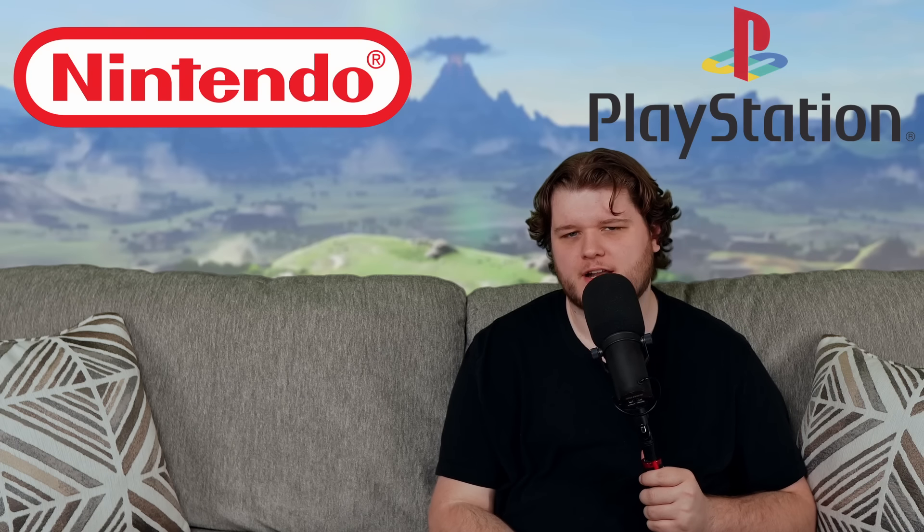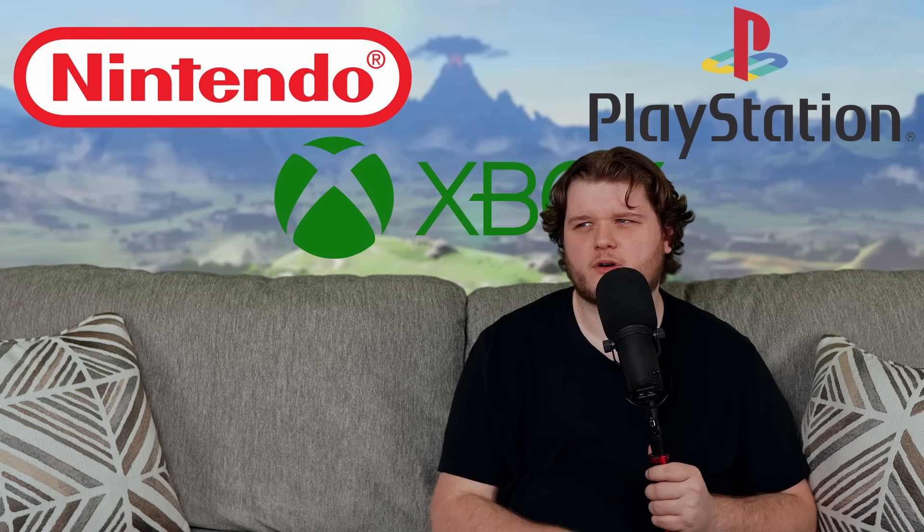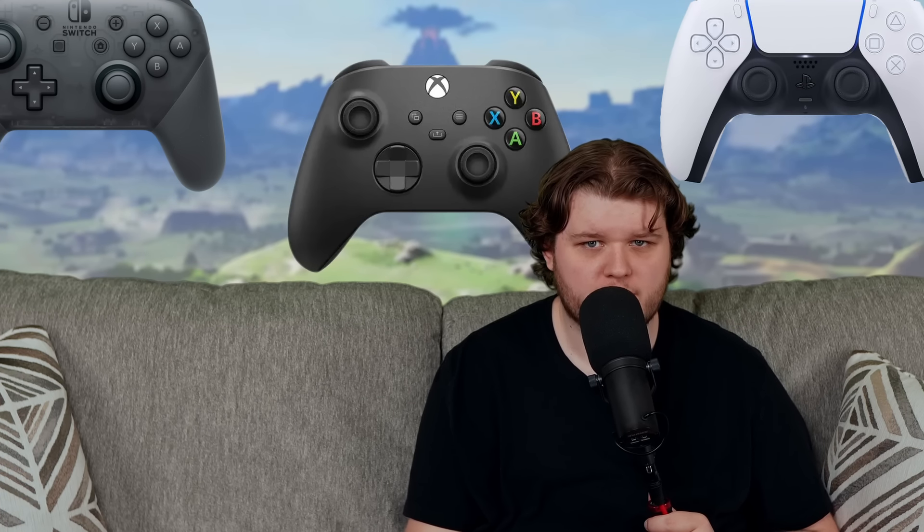Have you ever wondered why the buttons on video game controllers are like that? As someone who's played games with various controllers from Nintendo, PlayStation, and Xbox, I always thought it was weird that they're all functionally identical. Same amount of buttons, similar ergonomics, they do the same thing. Yet the button layouts are all different.